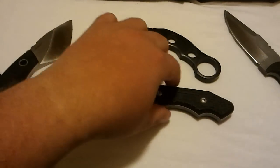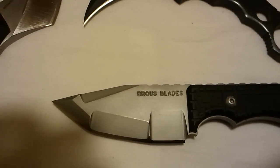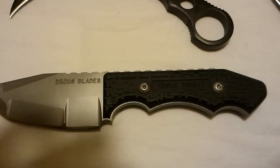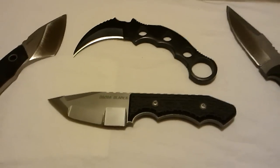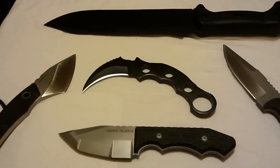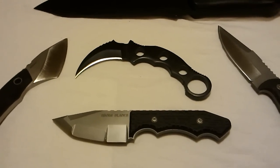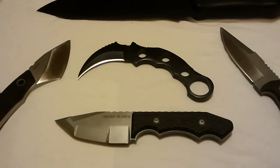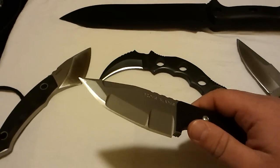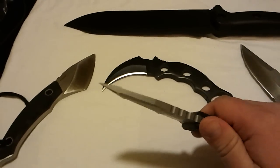Here it is. Browse Blades Triple Threat. I'm on Cloud 9. I got it a couple days ago but I've been busy — real busy. But I finally got it and man, let me tell you, this is one beast of a knife.